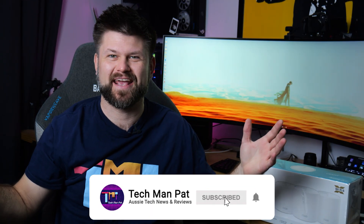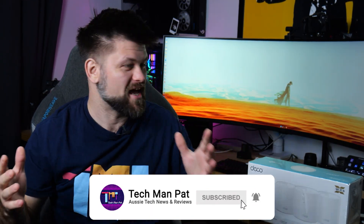Hello friends, Tekken and Pat here. Today I'm here in an unofficial capacity.